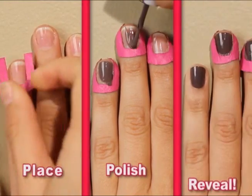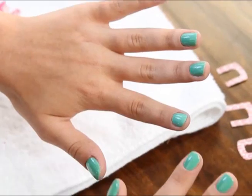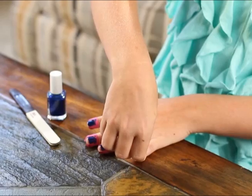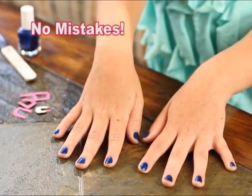Just place, polish, and reveal. In seconds, you'll have the perfectly polished look you love on your left and right hand. With No Mess Manny, you'll paint your nails perfectly with no mess and no mistakes.